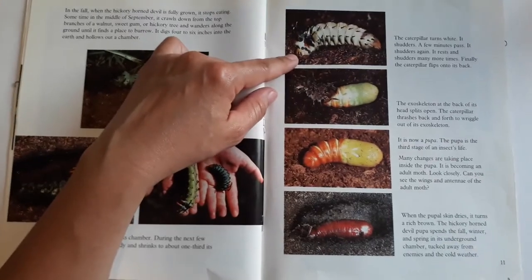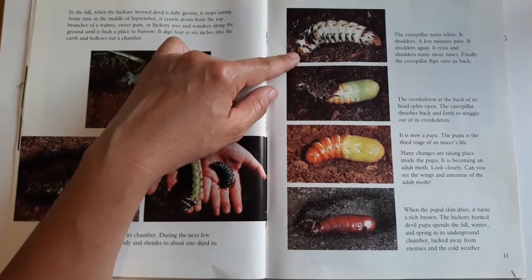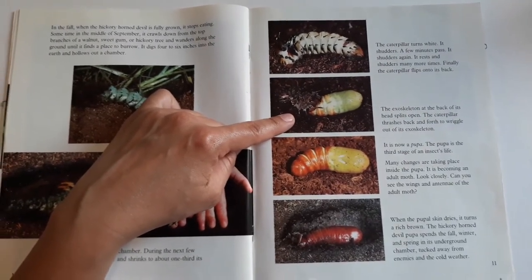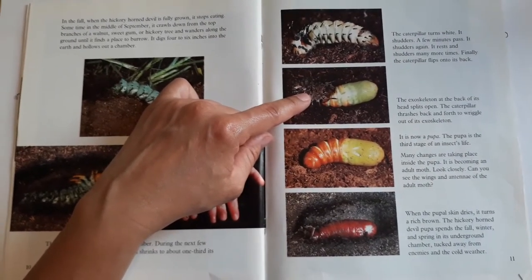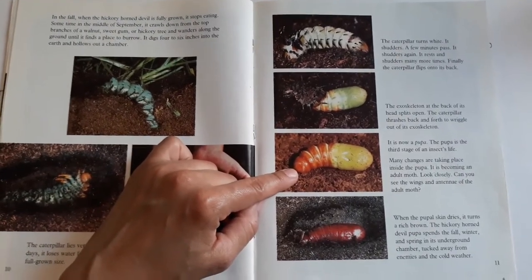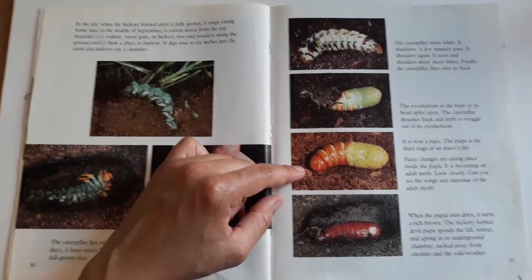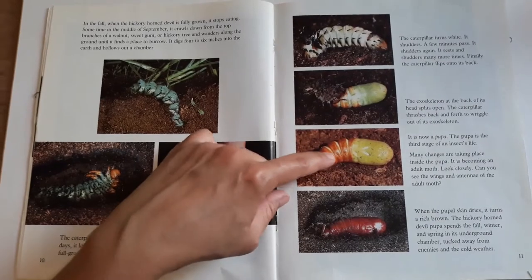The caterpillar turns white. It shudders, rests, and shudders many more times. Finally, the caterpillar flips on its back. The exoskeleton at the back of its head splits open, and the caterpillar thrashes back and forth to wriggle out of its exoskeleton. It is now a pupa. The pupa is the third stage of an insect's life. Many changes are taking place inside the pupa — it is beginning to become an adult moth. Look closely: you can see the wings and the antennae inside.